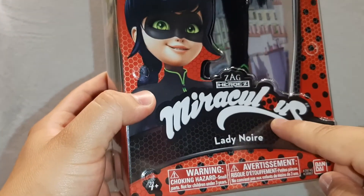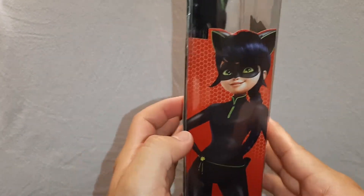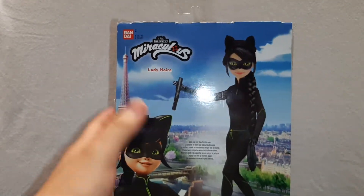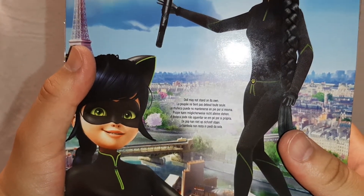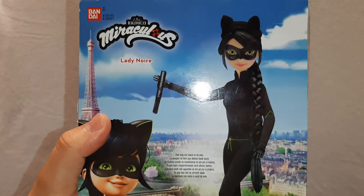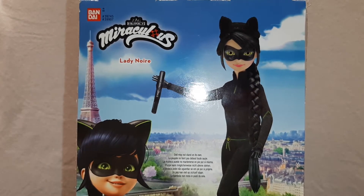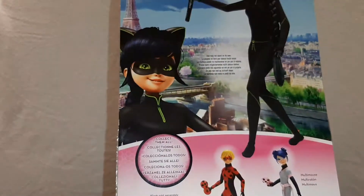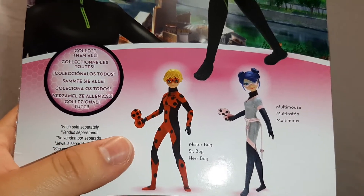Here it says Lady Noir, Miraculous. Here we have another artwork of Lady Noir, and here in the back we have Lady Noir. It says the doll may not stand on its own, and this one does not because she does not come with shoes — she has just a full-on bodysuit. There you can see the picture of the doll Lady Noir again, and there it says collect them all, each sold separately.